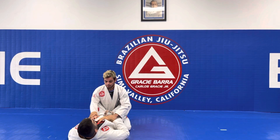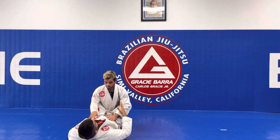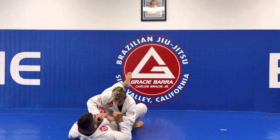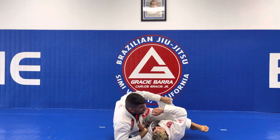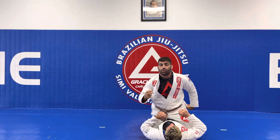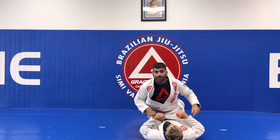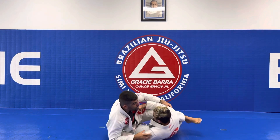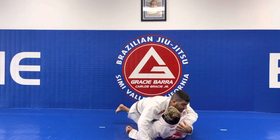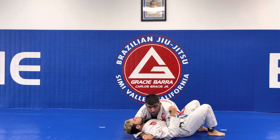Now I am on the bottom. My job is to either try a submission or try to get on top. Let's say that I get a sweep and get to the top position. If I go straight to the mount position, I get two points for the sweep and four points for the mount position. But let's say that I get the sweep but cannot finish on the mount — I finish on the side mount. Then I only got two points.